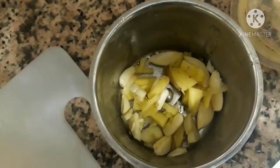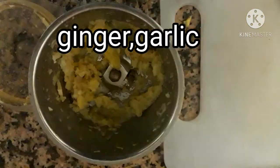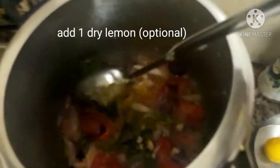No need to cut the green chillies; put them in whole. After some time, add ginger and garlic paste. Also add one dry lemon. If you have no dry lemon, avoid that part.